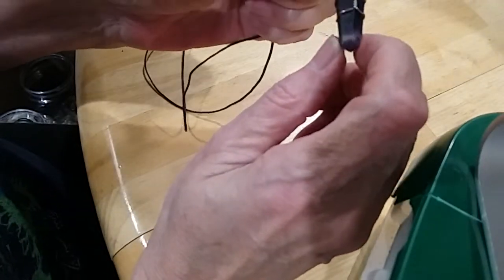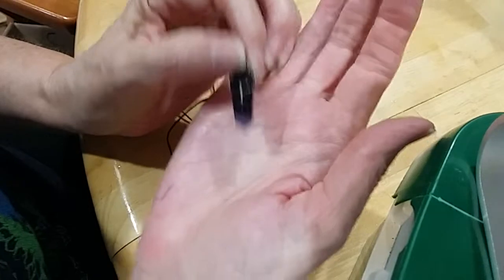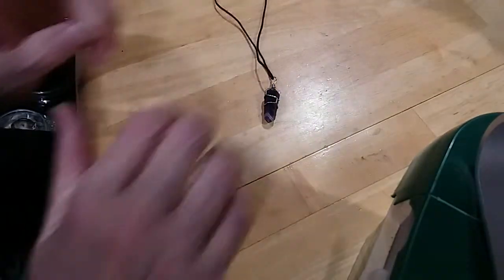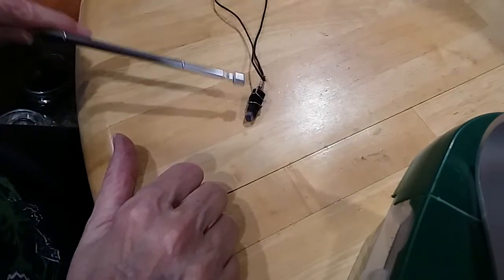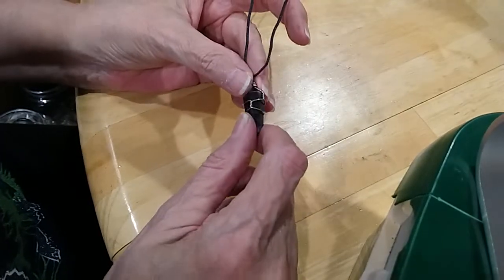Here is a crystal — it's amethyst — on this little piece of cord. The metal is magnetic too, but this is a piece of amethyst, a little crystal.